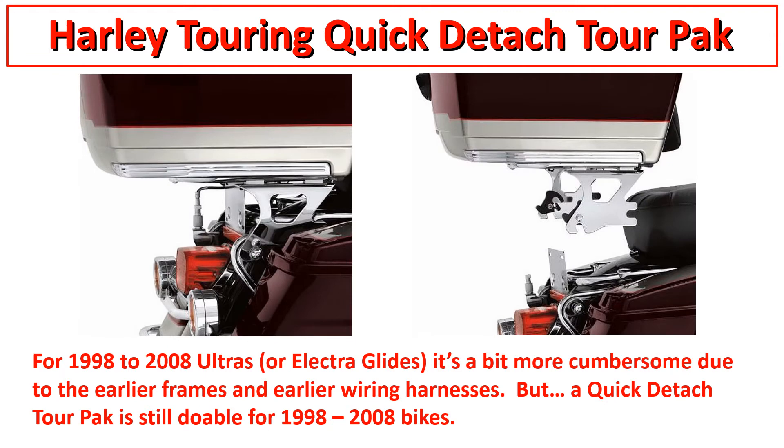This is the older way to do it - it's a little less clean looking. You remove all the old hardware that held up the tour pack and then put this quick disconnect kit on. On the right it shows the tour pack lifted up and the big heavy-duty chrome bracket that attaches to the tour pack and stays with it. Same process - put it in the front slot first, drop it down in the back, and clip it with those black locks. This kit also comes with triangular bars, which is why it's a little less clean than the newer design.